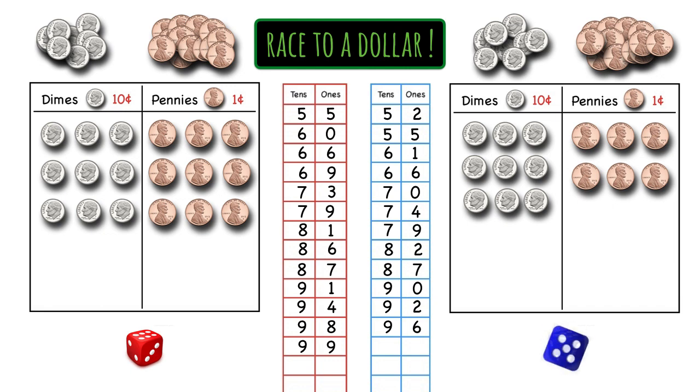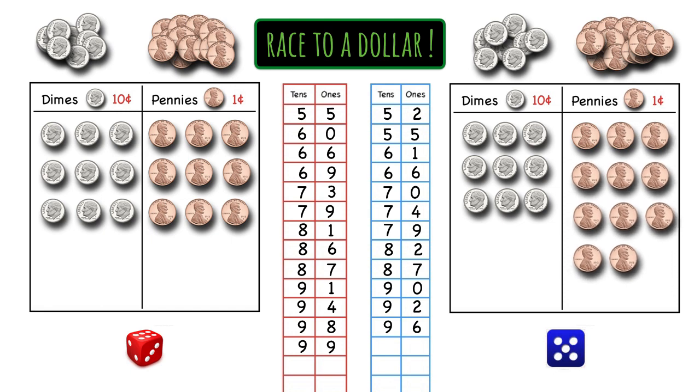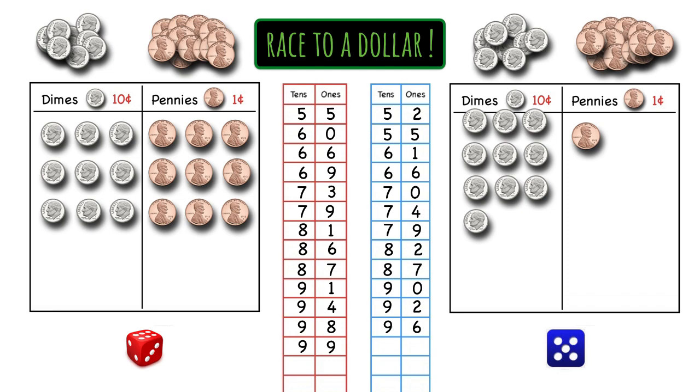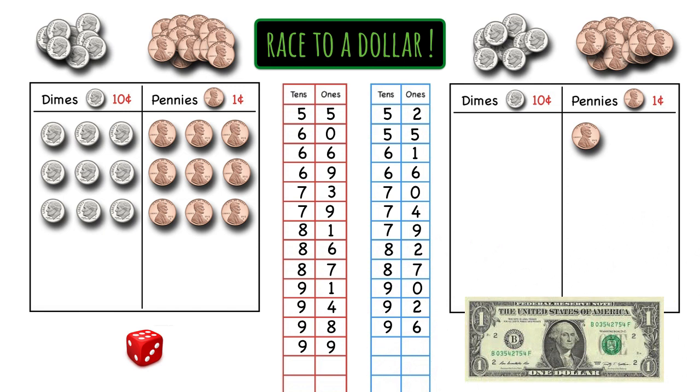Blue's turn and blue rolls a five — five pennies, please. Look at that, she's got enough pennies for a new dime, so she trades those in. And look at that, she's got 10 dimes. 10 tens is 100 — she has enough for a dollar! Now if you don't have a dollar coin around, you don't have to get one out, but do write down your new total to show how the game finishes. Blue has one penny for a one in the ones place, zero dimes for a zero in the tens place, and she can write a one to the left to show a one in the hundreds place. That shows that blue has gotten to a dollar.